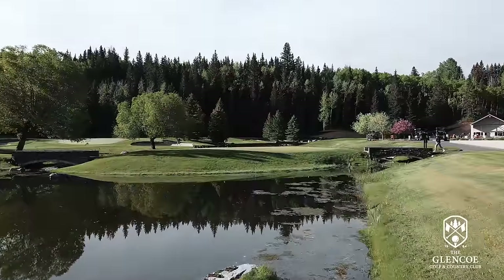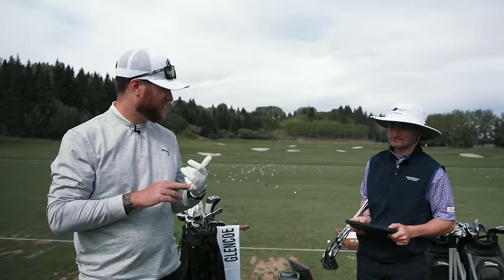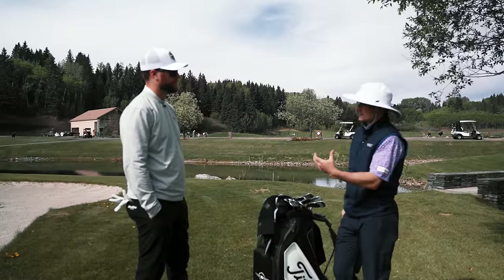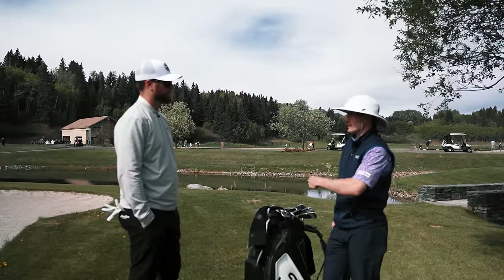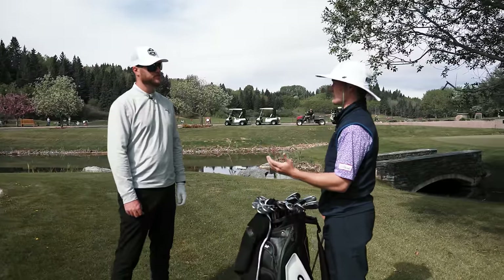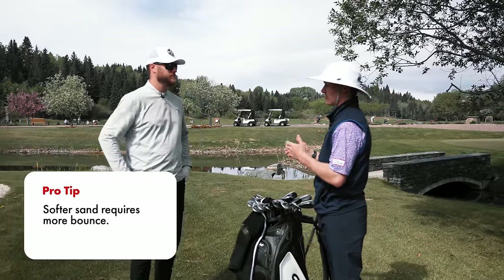At Glencoe's world-class short game area, Max notes they'll look at both 58 and 60-degree options. If the 60's ball speed gap is too big, they could bend the 58 to a 59 or accept a slightly wider gap with the 60. The bunker conditions here versus the host's home course conditions at Country Hills will influence the final bounce selection.